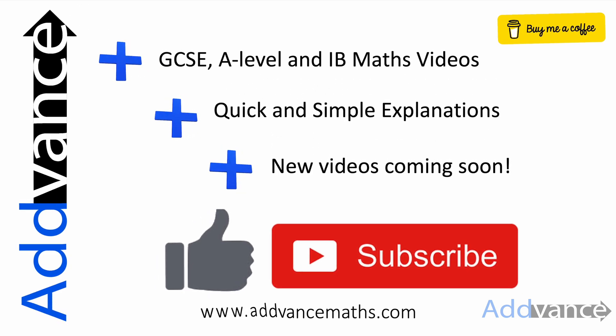Thank you for watching this video from Advanced Maths. We are making new videos to support you in GCSE, so subscribe for more videos. Also check out advancedmaths.com for more revision resources. Good luck in your exams, and bye for now.